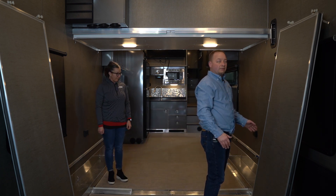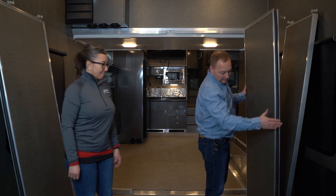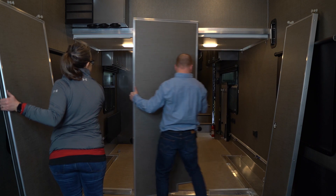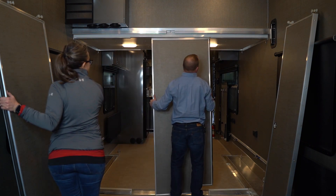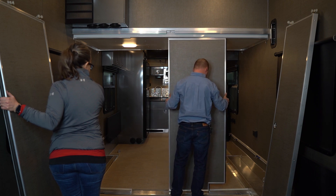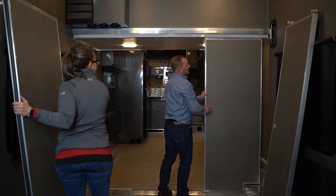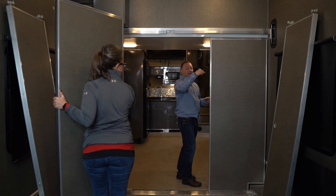Once the threshold is back in the floor, you can start with the outer pieces of the wall. An easy way to tell is the seal always has to go up against the outer wall on these outer pieces. There's a track in the top and then also a track in the bottom. Since we flip-flopped it, the latches are now on this side.